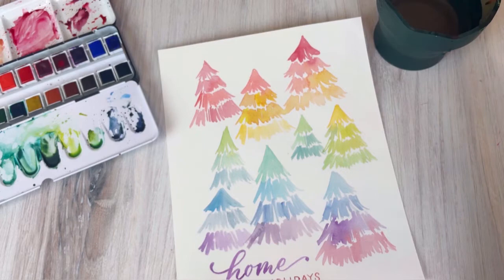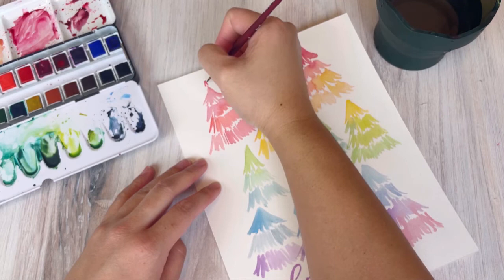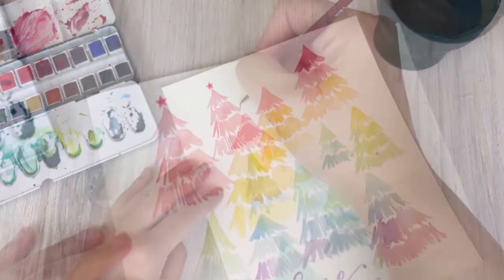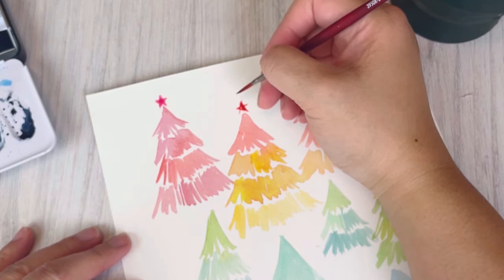At this point you can be done if you're happy, or add smaller trees to fill out the space. You can also add decorations like I'm doing — tiny little stars on top of each tree. Whatever color is on the top of each tree, I'm choosing a corresponding matching color for the star on top.